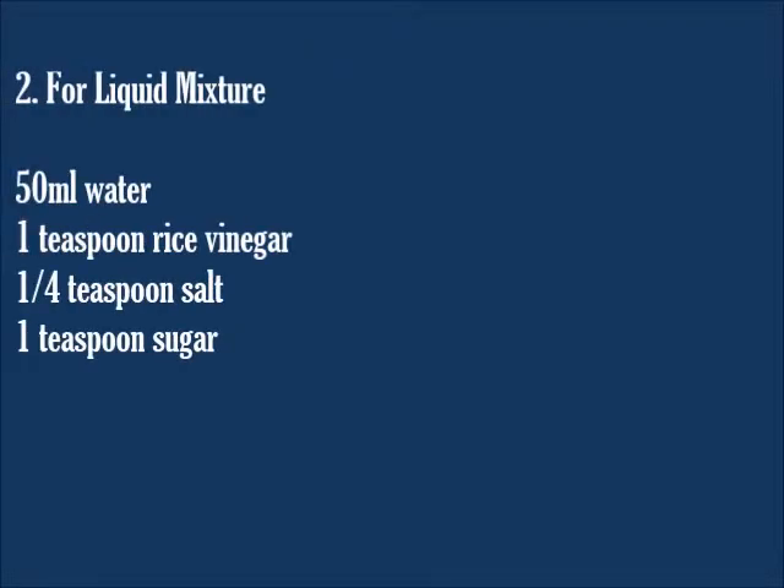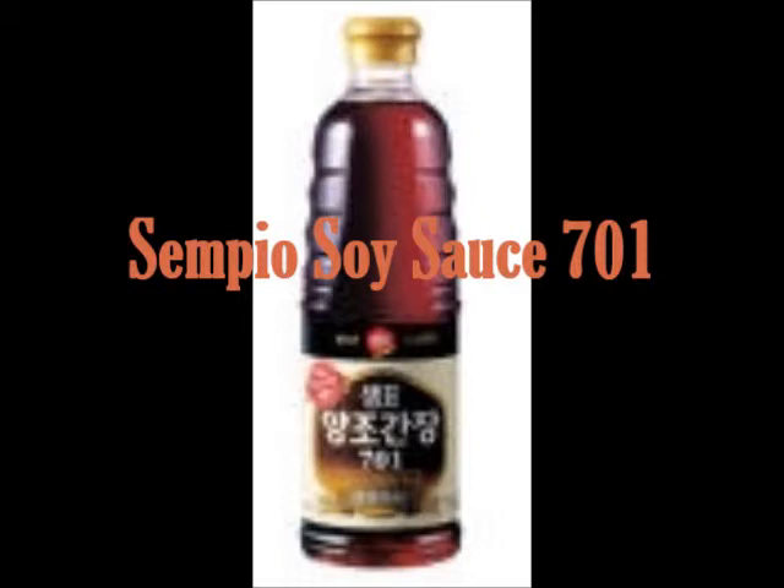For the liquid mixture: water, vinegar, salt, and sugar. I used the following product in this recipe: Senpyo Soy Sauce 701.